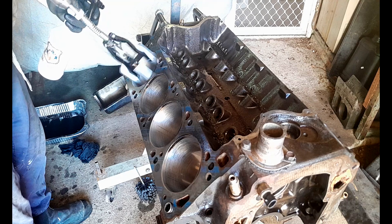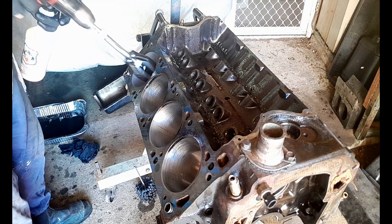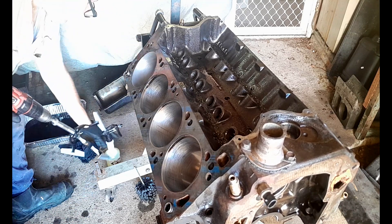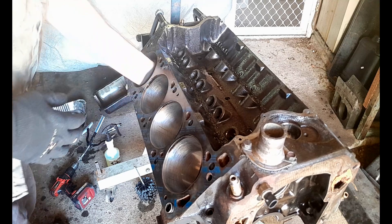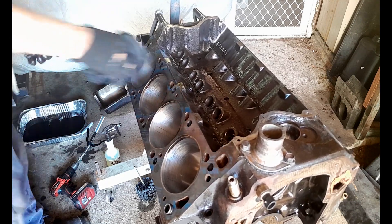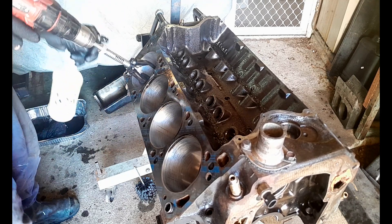I'm trying to beat the machine — not always the easiest. You've got to get your drill speed and your movement right to try and get that 45-degree crosshatch. These are 240 grit stones, which is perfect for my chrome moly rings.